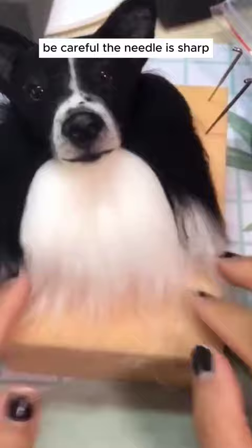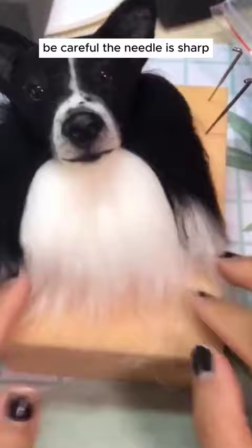Keep adding wool until your pet's portrait looks just like the photo. It's fun to see your pet come to life in wool. Remember, take your time and enjoy making your woolly pet friend.